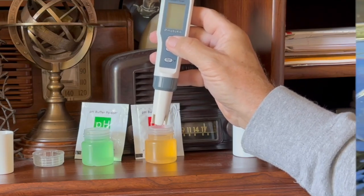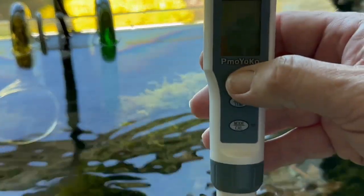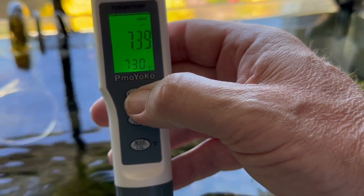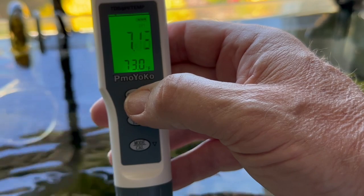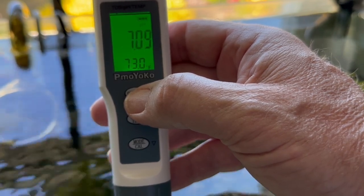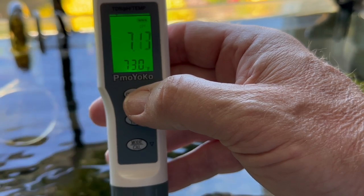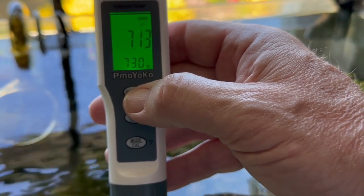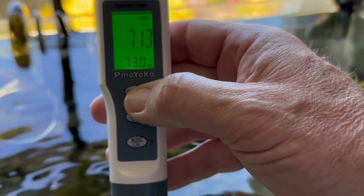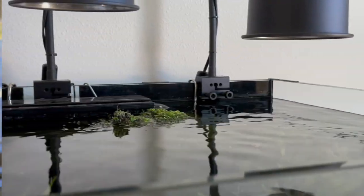The first tank to test is the antique aquarium, which has no substrate — it uses a BCB bag for all its filtration. Holding the probe in the water for a moment, it reads about 7.2 to 7.3. Nothing wrong with that. This aquarium carries just the BCB bag and filter with no substrate; the bag is full of kitty litter.